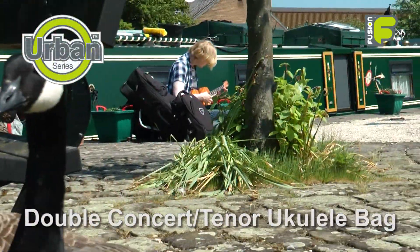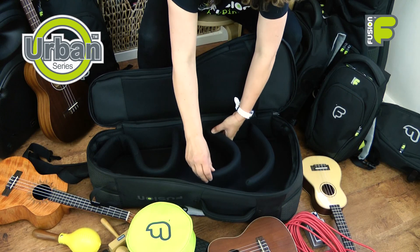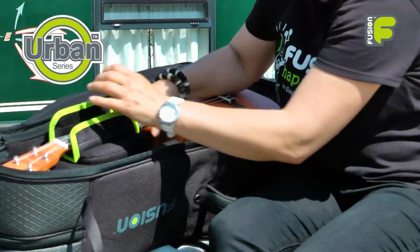So these are the Urban Series Double Concert and Tenor Ukulele bags, ideal for the commuting musician. With the adjustable internal suspension layout, total protection and the fantastic extras available, this is Fusion — more than just a gig bag.